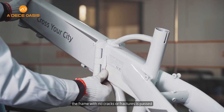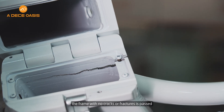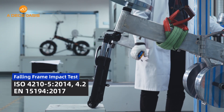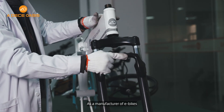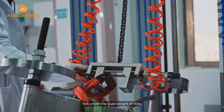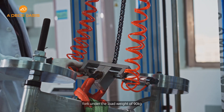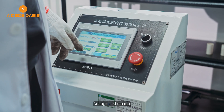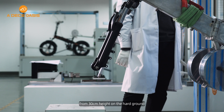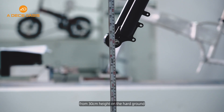After the test, the frame with no cracks or fractures is passed by Adio lab standard. Falling frame impact test: as a manufacturer of e-bikes, we perform the test with the frame including fork under the load weight of 90 kg. During this shock test, the Adio frame with fork drops from 30 cm height onto hard ground.